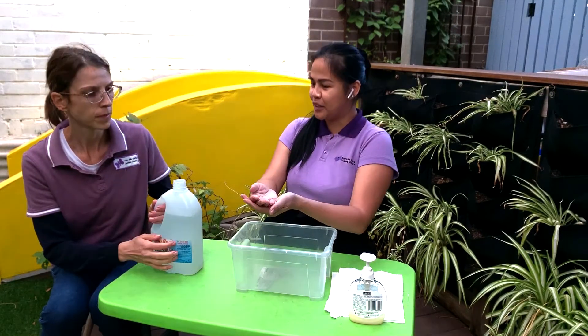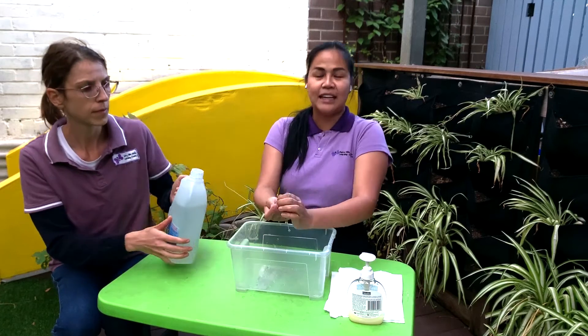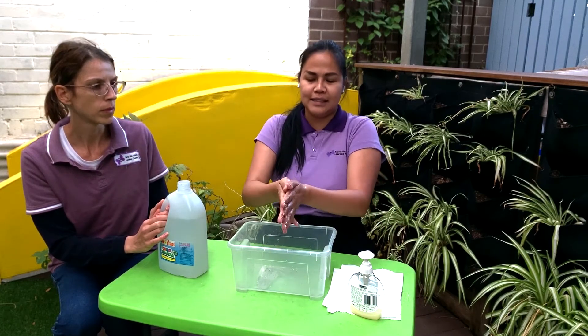So first we need the water. I need to wet my hand and then grab the soap and then we need to rub like this.